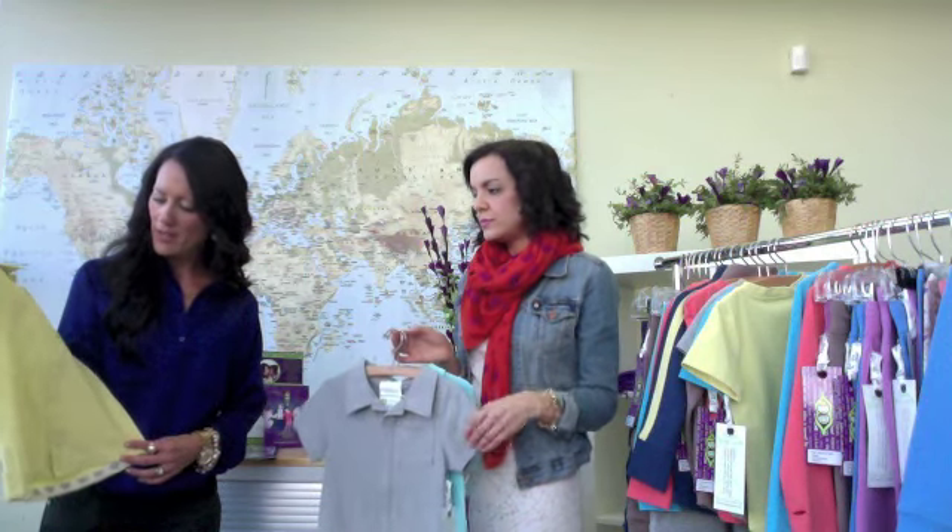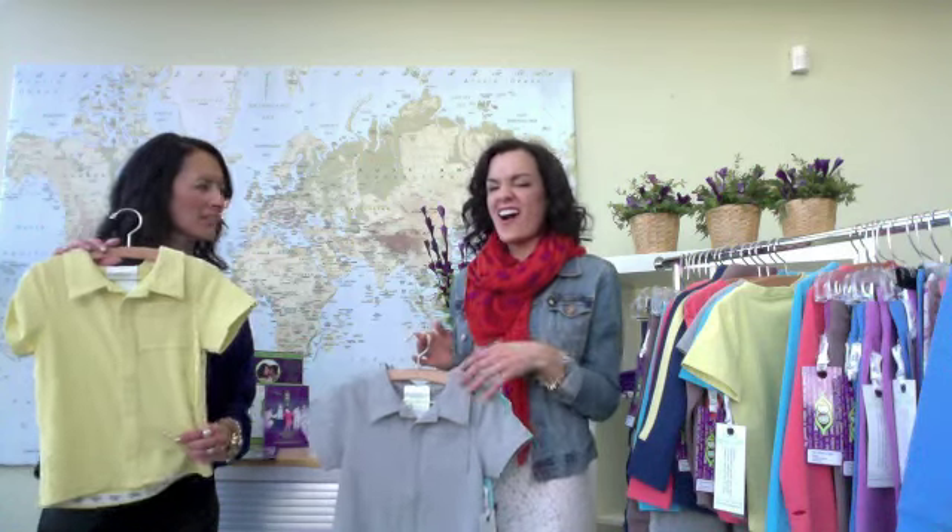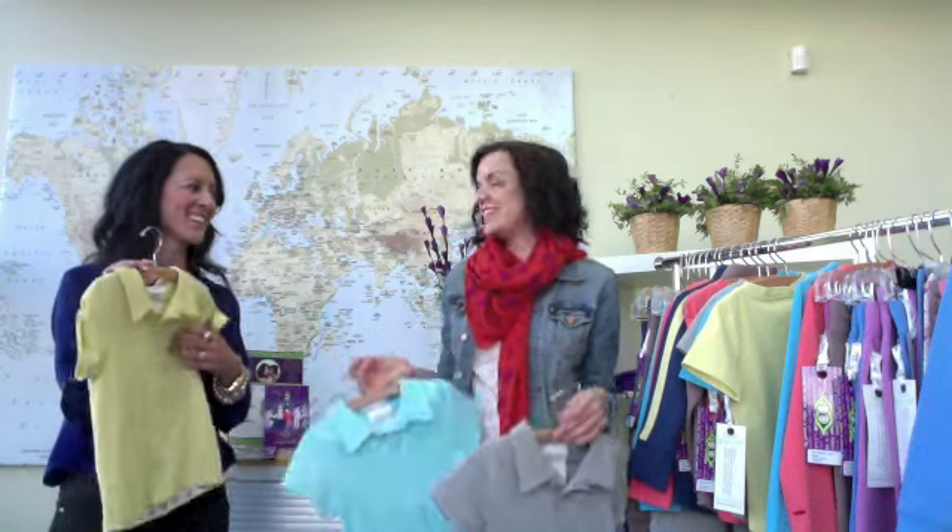The great thing about a shirt that doesn't have buttons is it's so great to see how kids react when they can actually dress themselves. They put it on and come out like, 'Look what I did!' No morning tantrum. No one wants that. It also gives them confidence, so that's awesome.